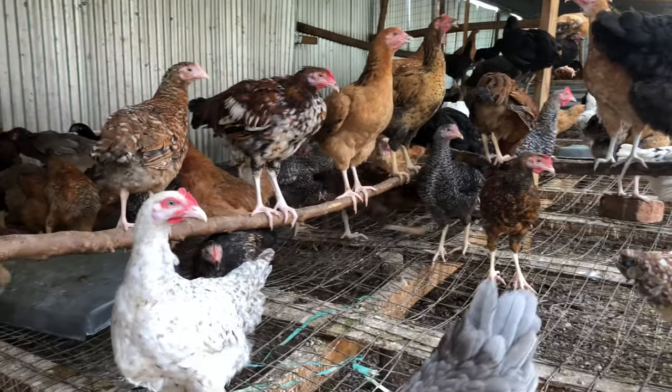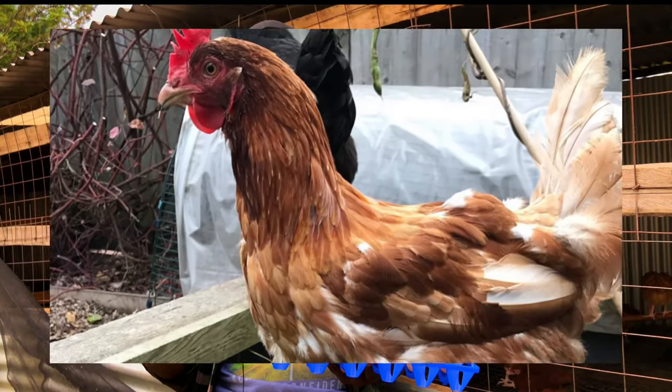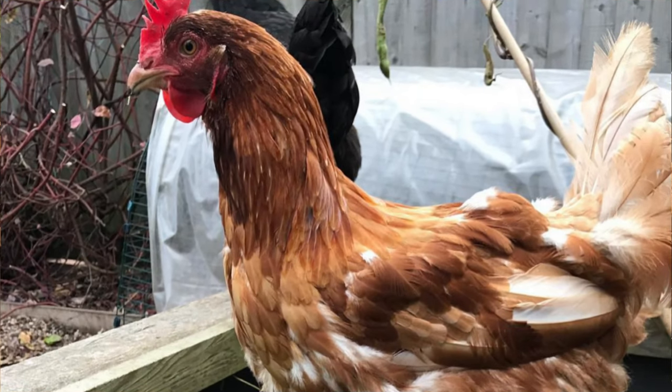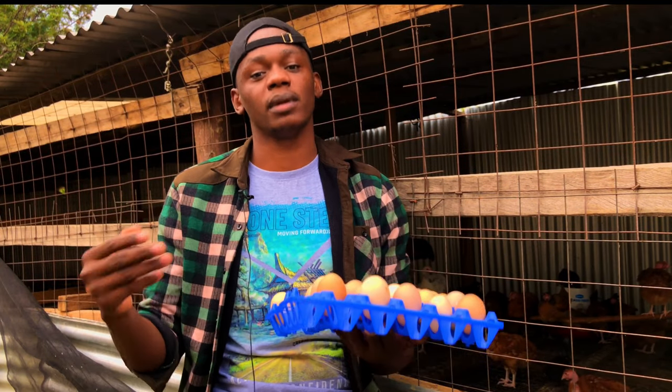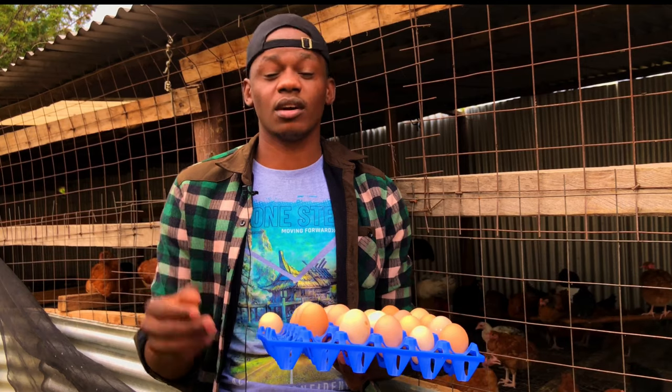Also, if your chickens are during their molting stage, make sure to add more protein, because during the molting stage they usually need around 20% and above protein content so that they can replenish their body. Then we'll go to the second point.